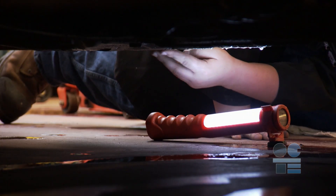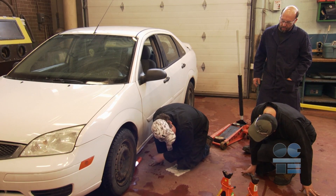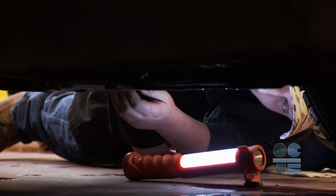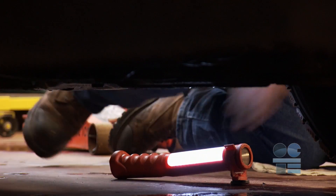Perform an underbody inspection. Look for severe corrosion or frame or structural damage. Report any underbody damage to your instructor before proceeding. You do not want the stands or jacks to puncture through the underbody and drop onto you.